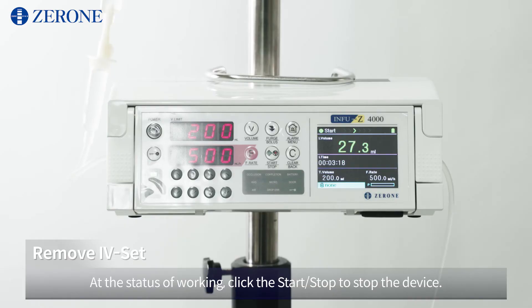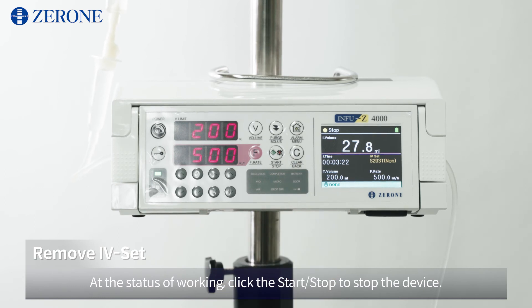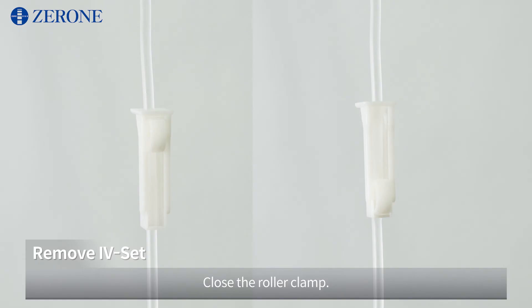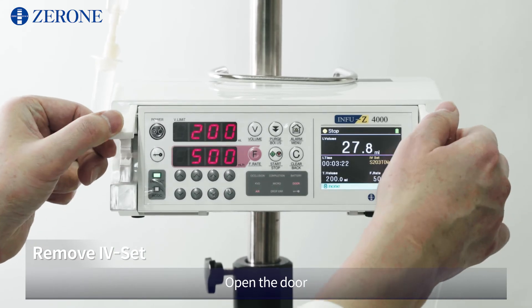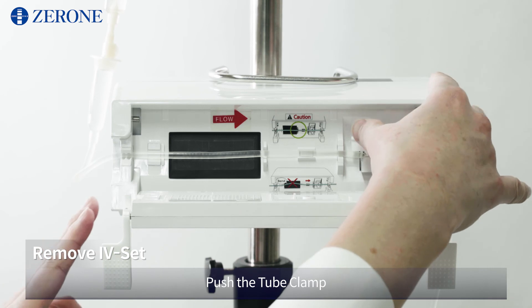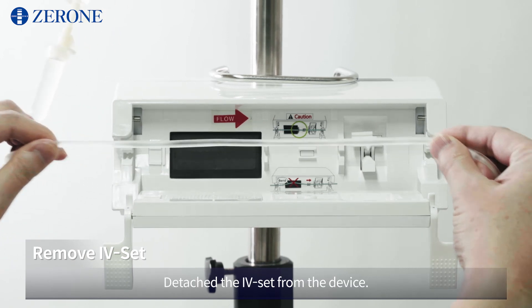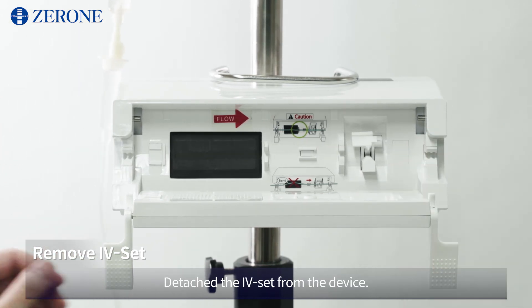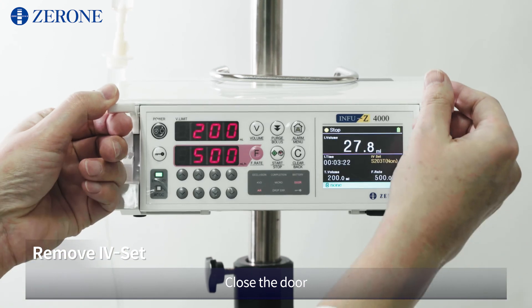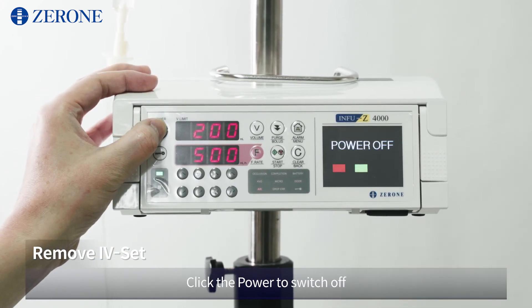At the status of working, click start/stop to stop the device. Close the roller clamp. Open the door. Push the tube clamp and detach the IV set from the device. Close the door. Click the power to switch off.